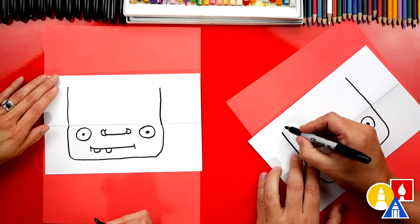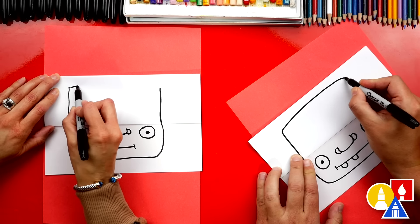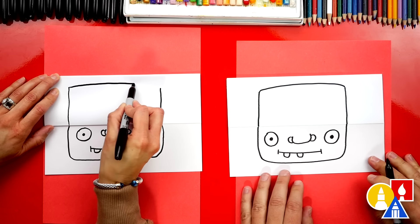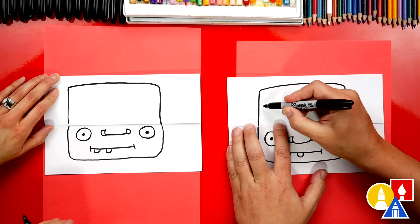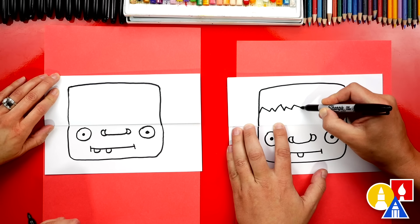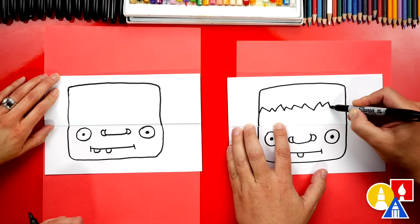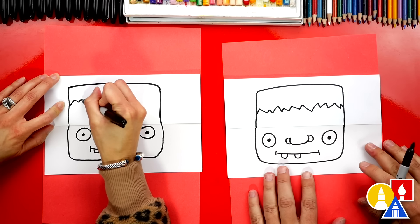Then we're going to connect these two lines up at the top. Next, we're going to draw a zigzag line for his hair. Some of the zigzags could be small and some could be big. You don't have to draw them exactly the same or even like mine — you could draw them differently.